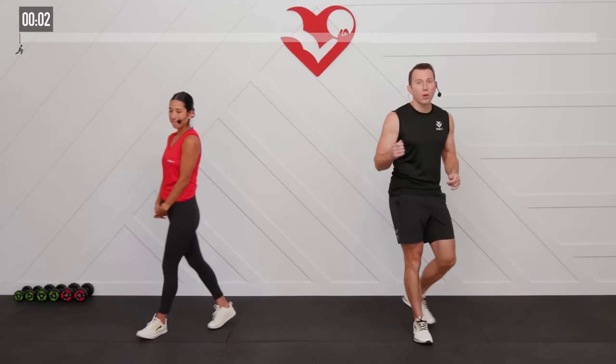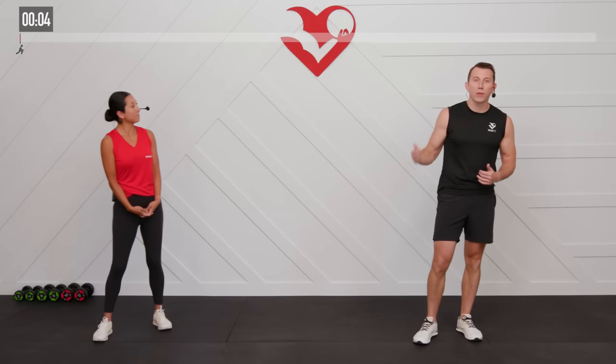Alright, before we move into our workout, let's prepare our bodies for the work that is to come with a warm-up.